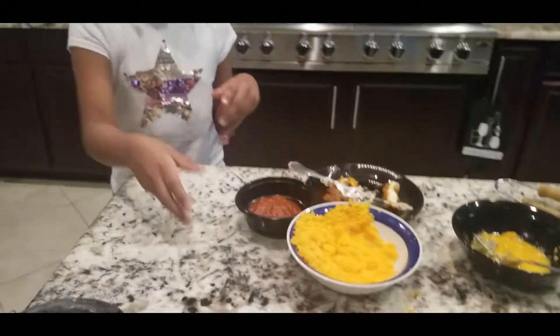Alright, so I put the sauce in, now I'm gonna heat it up. Ooh, it's cold — that was cold, I didn't think it was that cold.